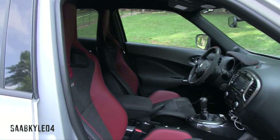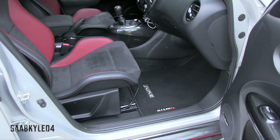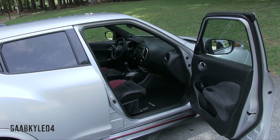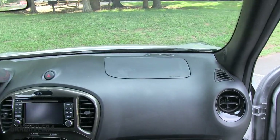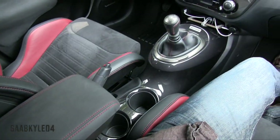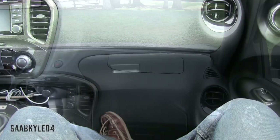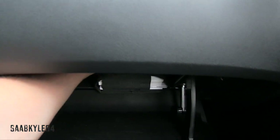The passenger seat is also manually adjusting, but it doesn't have the extra height adjustment like the driver's seat. Down below, you have a pretty decent-sized glove box — not elongated, but very cavernous.